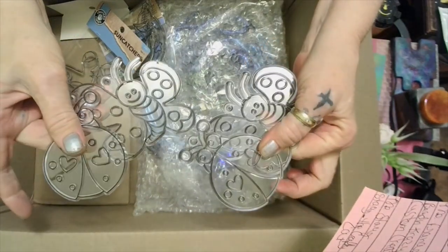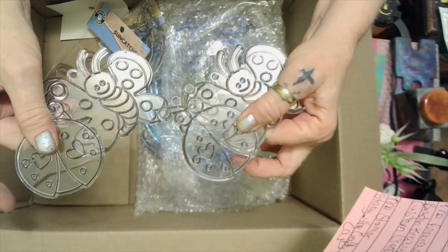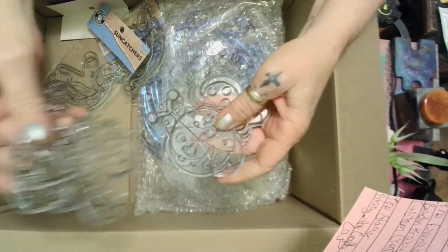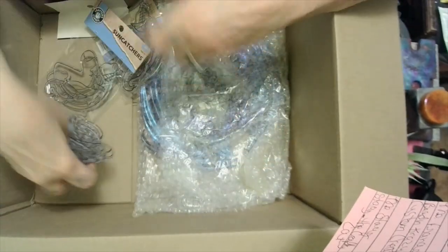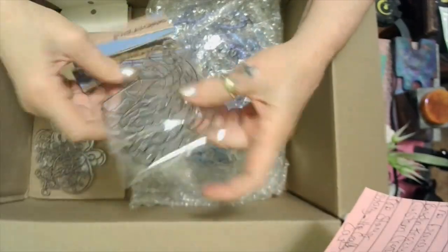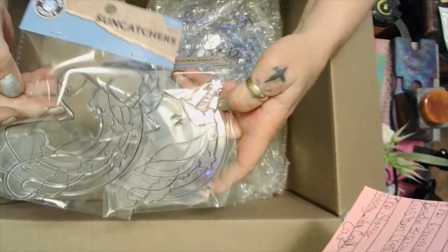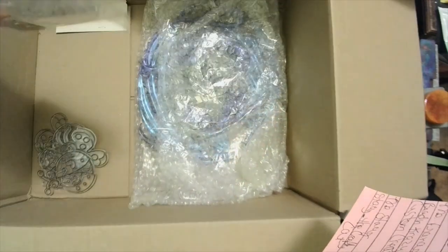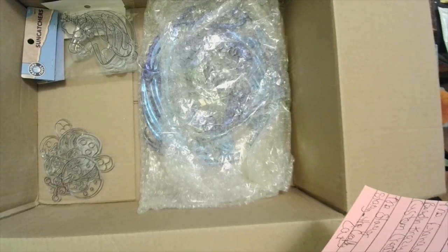These come two to a pack. You can do alcohol ink or paint pens on them — paint pens would work great since it's plastic. Aren't those adorable? They'd make a cute wind catcher, and it would go with a unicorn and a cloud. I'm sure this is for Miss Lillianne so I'm gonna make her a little wind catcher to hang in her room.